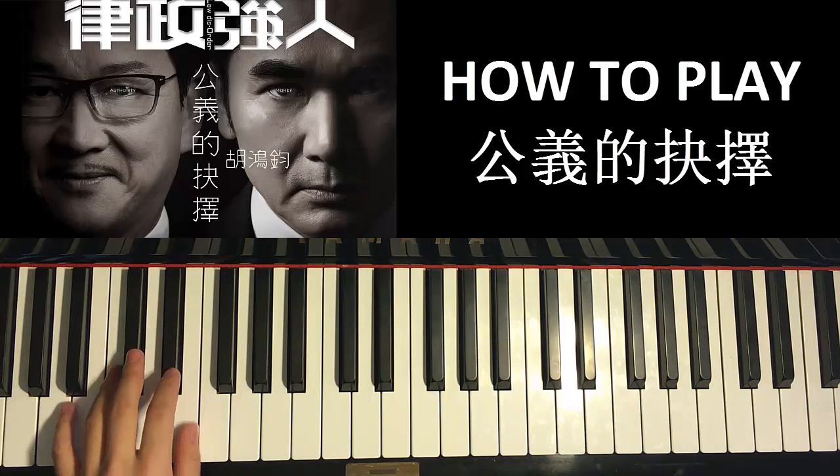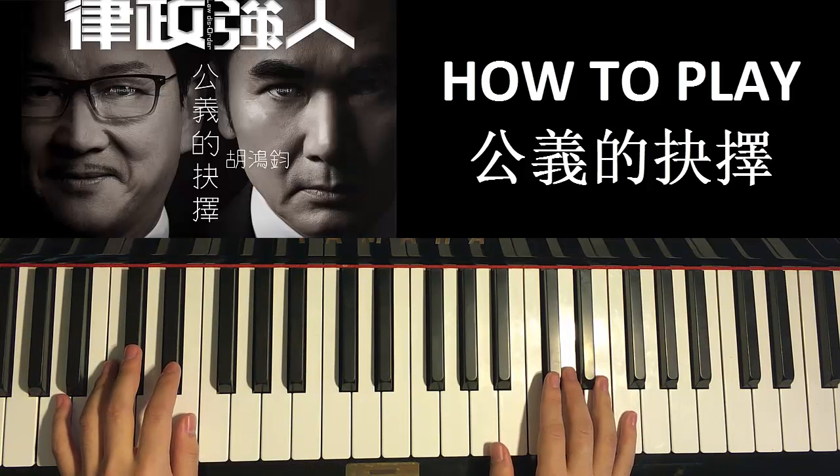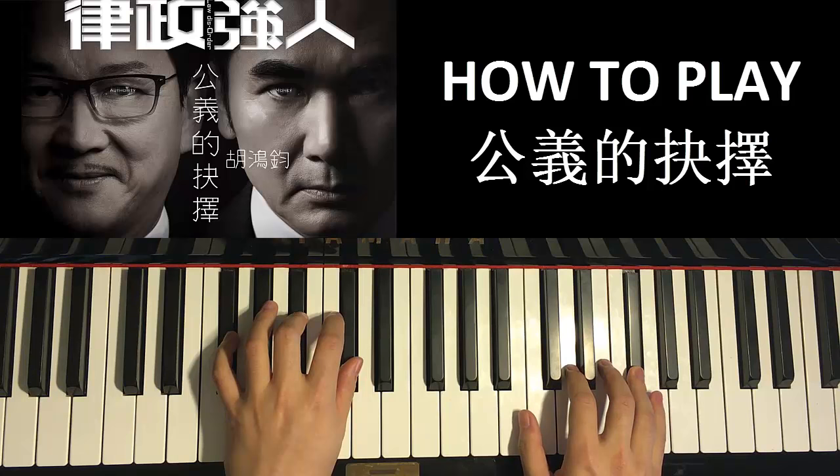The left hand for the second part has two chords: A major — A, C sharp, E — and F sharp major — F sharp, A sharp, C sharp. With those two chords in mind, let's put the two hands together. Right hand starts first with C sharp, D, E and A major together, then after G, F sharp major by itself — like that.